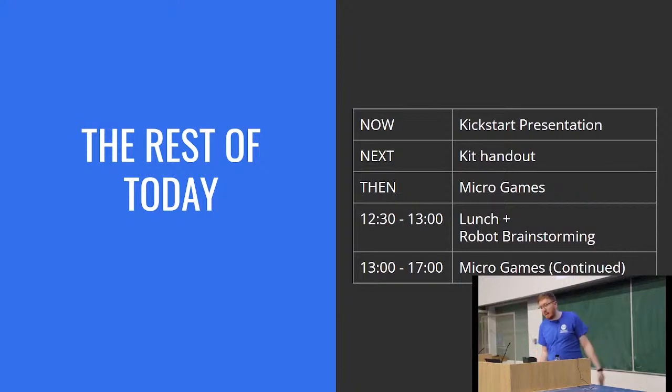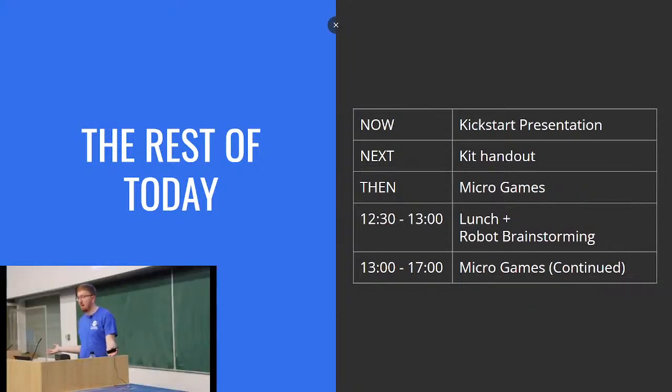Plan for the rest of today: currently you are in the kickstart presentation. Afterwards we'll move into kit handout — if you've already signed a disclaimer form it's with us and you can get your kit and get started with micro games. If not, we have forms downstairs. At around 12 or 12:30 we head into lunch — today is a lot of information so it's good to have a break, but you can still chat about your robot and strategies and ask us questions. Then after lunch, back to the micro games until about five or when you finish, whichever happens first.